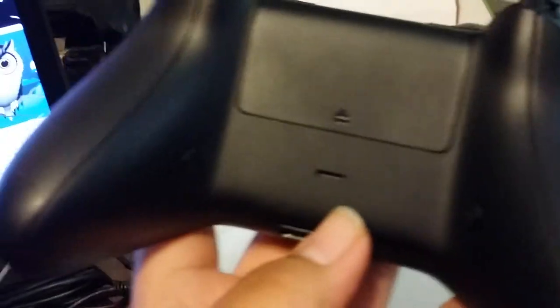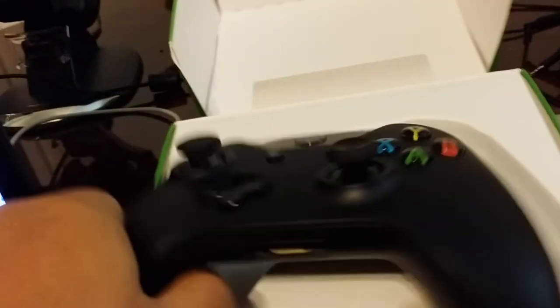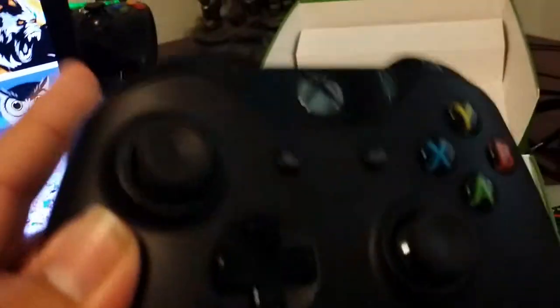When you flip it on the back it has two buttons right there, instead of paddles like you usually see with the Scuff. It has two buttons — I actually like the button placement on these. It feels easier to press than on the Scuff; they're right there where your fingers are.